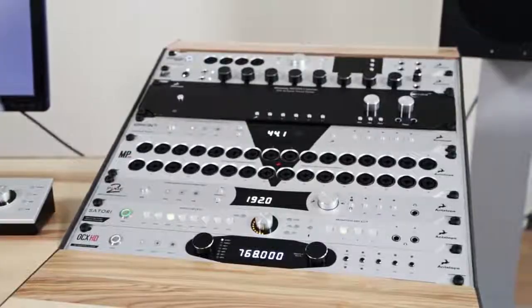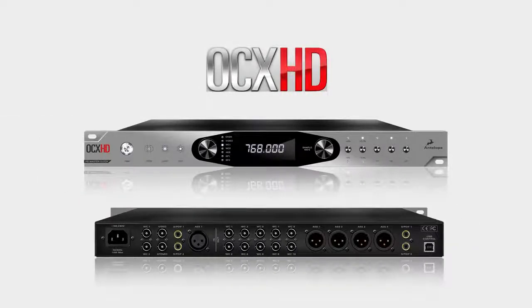Available for purchase now at pro audio dealers everywhere. The new Isochron OCX HD from Antelope Audio — the most trusted name in clocking.